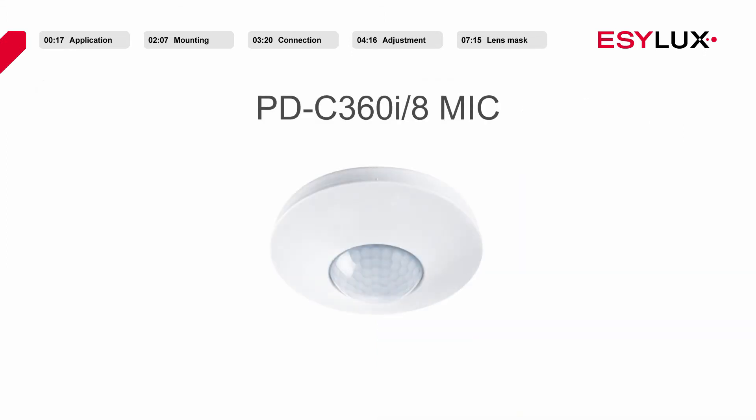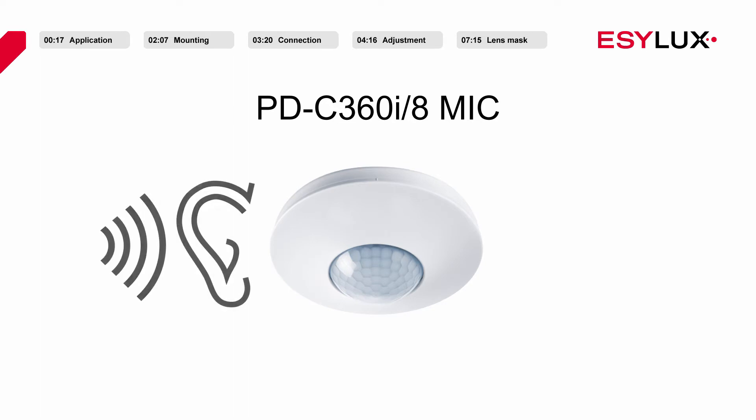In addition, the PD-C360i8 MIC features an acoustic sensor. The acoustic sensor helps the infrared sensors with presence detection when movement occurs at the edges of angled or open spaces. However, the acoustic sensor is not activated until the infrared sensors have detected the presence of a person.